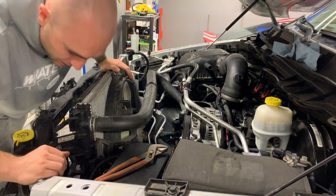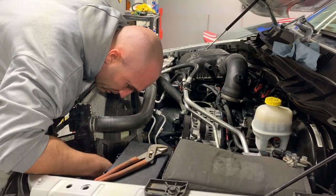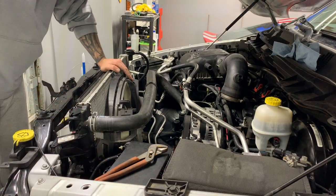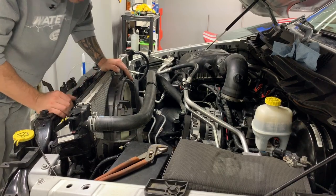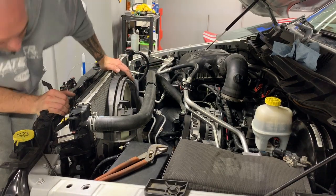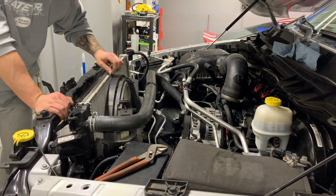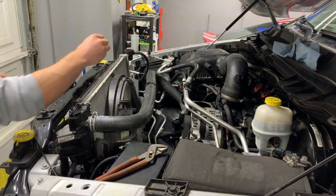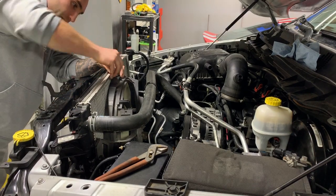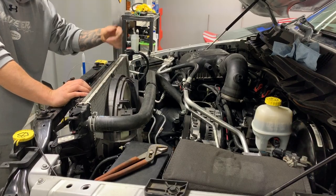So that went in — actually that was pretty easy. The electrical plug is going to be over on the driver's side, so no big deal there. Now we can go ahead and drop that huge shroud on. Let me put this clip on the top first — these clips just slide into place to hold it and prevent any chatter. One more clip goes on the bottom.